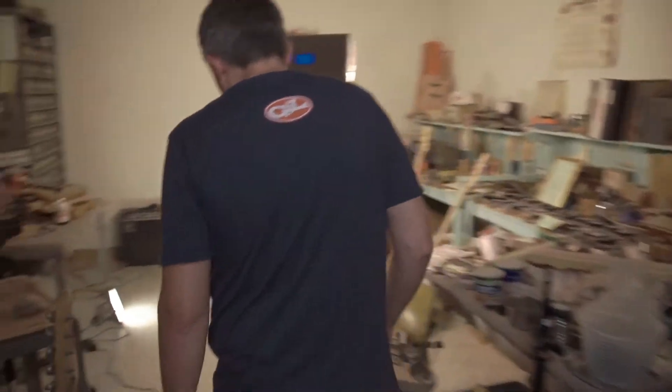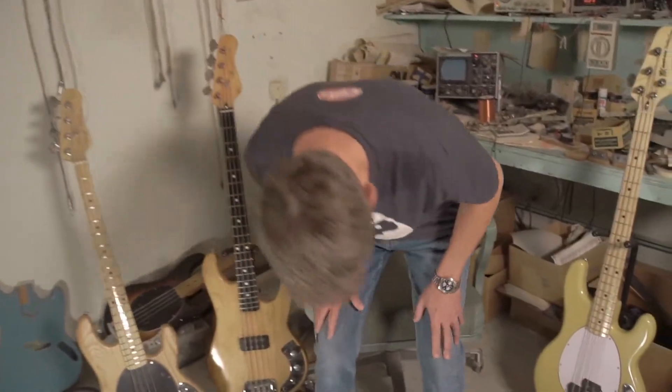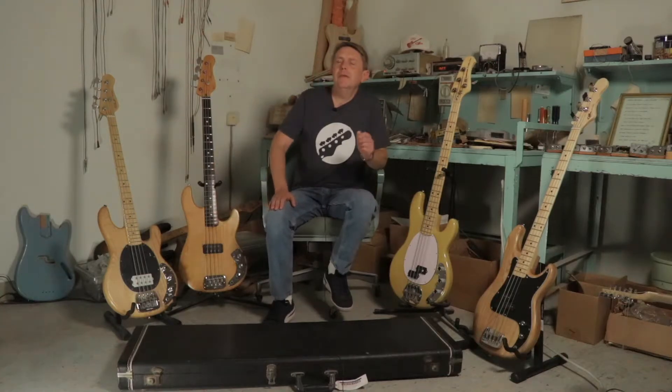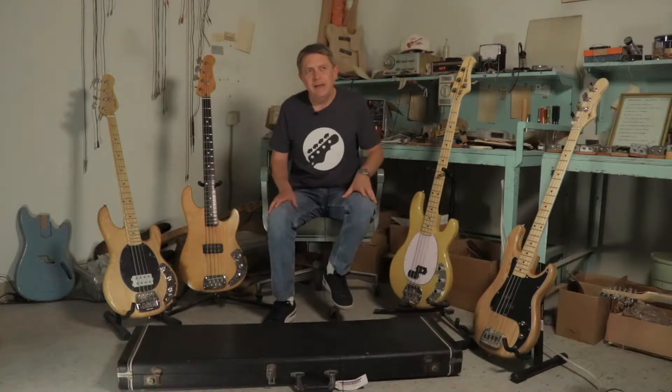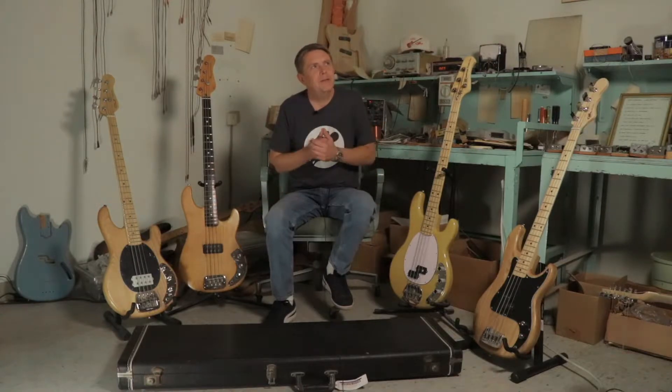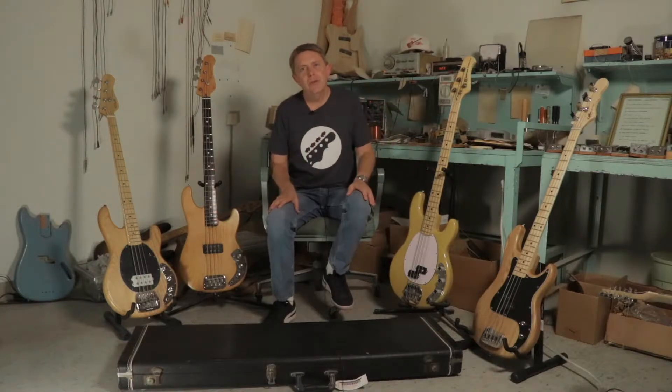Hey everybody, I'm outside Leo Fender's lab. I want to show you something cool. Check it out. Hey everybody, I'm in Leo's lab and I want to show you something that I think is cool. It's hard to really explain it so much as just show it to you and talk you through it. This is cool.